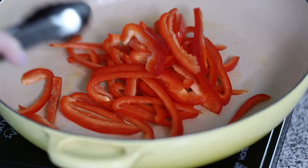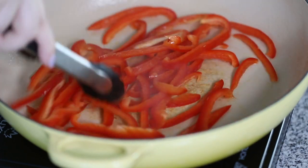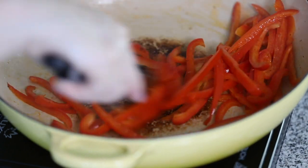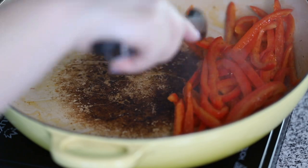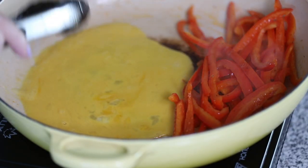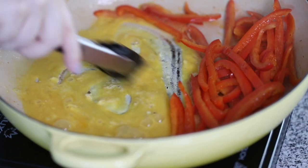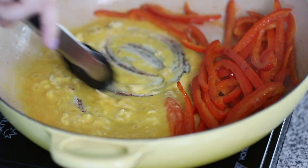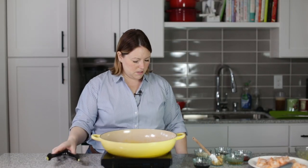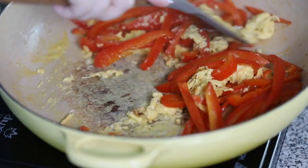And now I'm going to cook some sliced red peppers. Let's get them softened. Okay, our red peppers are cooked, so I'm going to push that to the side. I'm going to turn my skillet down. And I've got two beaten eggs here that I'm going to scramble up really quick. And now we can mix all that together.